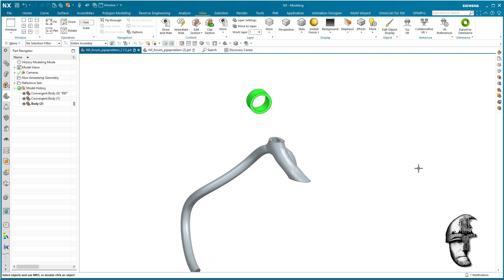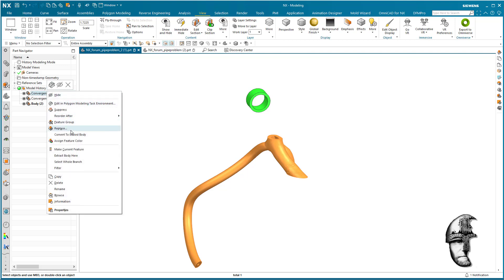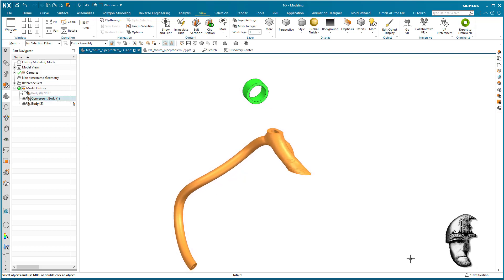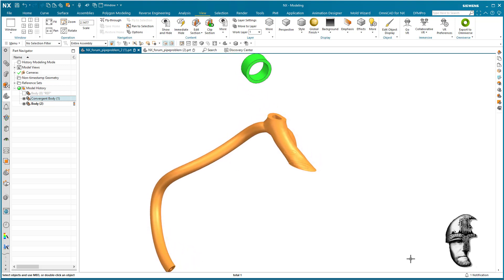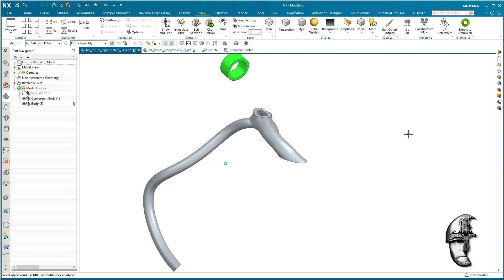I was talking about smoothing or remeshing this thing. The bottom one we can hide — let's suppress that for now, that's just reference so we can compare before and after. This convergent body here I would still probably remesh the inner and outer, but in the case where you have the requirement of not deviating from the original, I would still do the remesh but with smaller facets in order to get closer to the original shape.